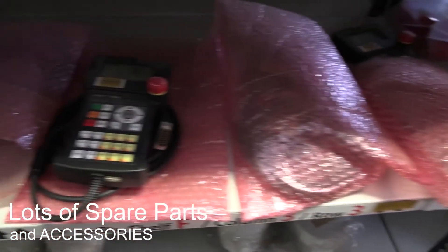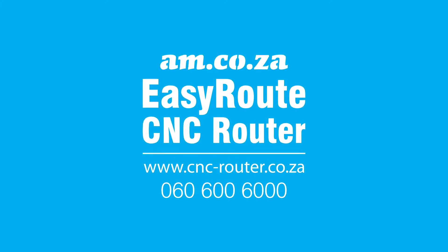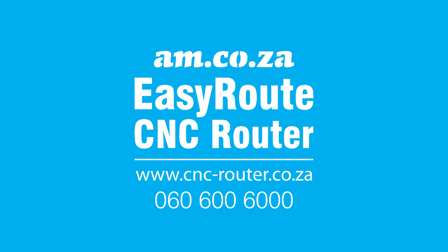So, if you are interested in taking your CNC machine to the next level, simply give sales a call on 060 600 6000.